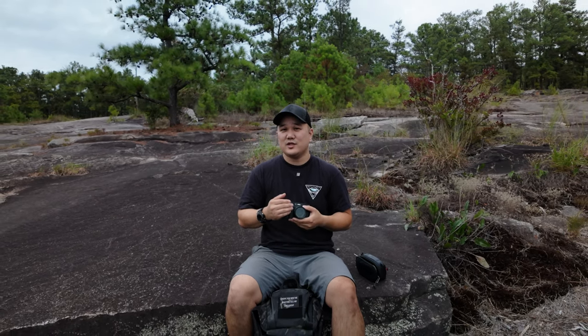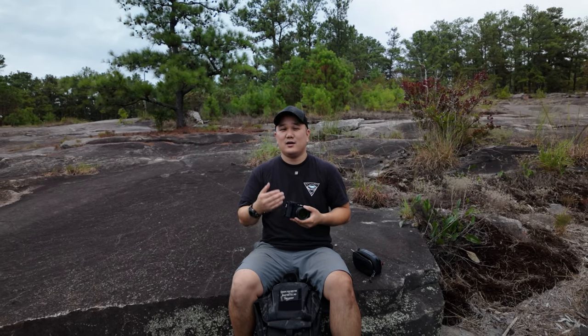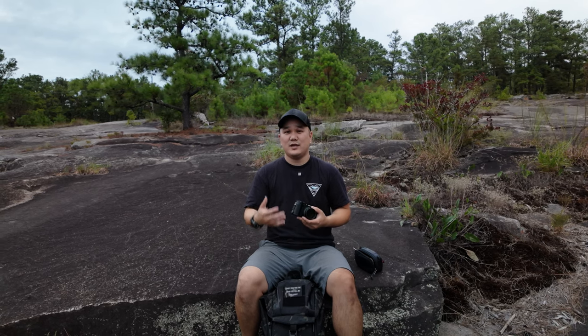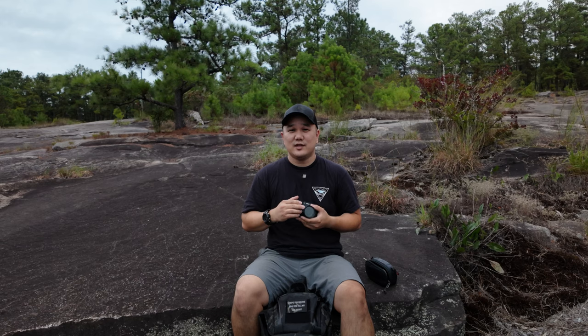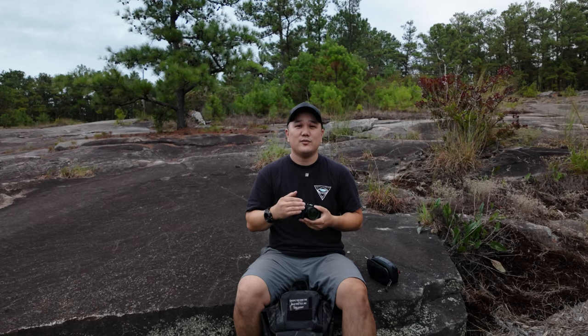Now, this camera does have a 4-stop internal filter, which is pretty nice to have, but on super bright and sunny days, if you like to set it to a certain frame rate like I do, it's definitely not enough and you're going to have your videos blown out. What the Variable Neutral Density Filter will do, added in addition to your internal filter or without it, is allow you to get your exact exposure level where you want it.